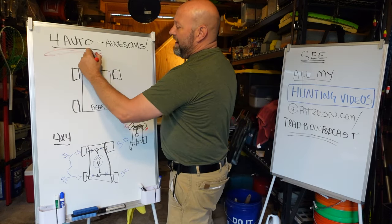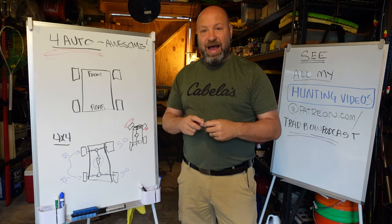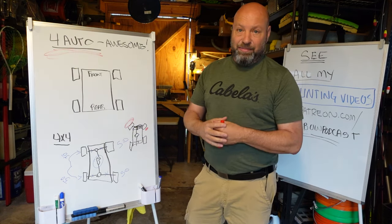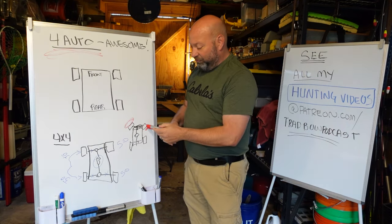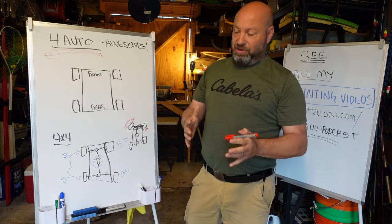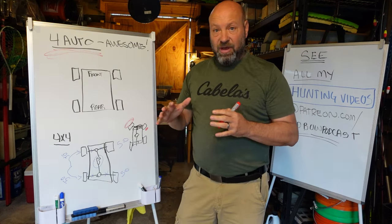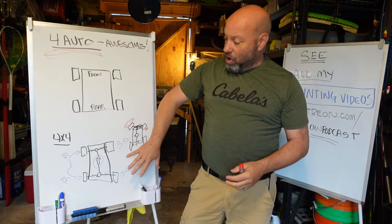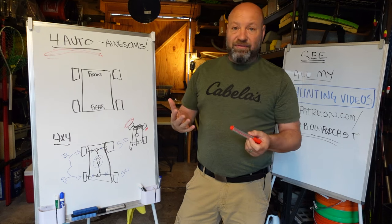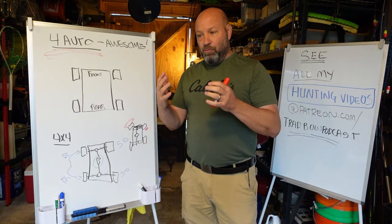Full-time four-wheel drive like four high and four low requires you to pay attention and know how to use it. You want to limit your speed — you don't want to be doing 75 miles an hour in four high. You also have issues turning into a tight parking spot in four high — it's a miserable experience. Four high and four low are used for off-road. But many people don't buy a four-wheel drive vehicle for off-road — they buy it for security on road in bad conditions. That is where 4 Auto shines.